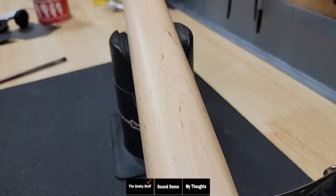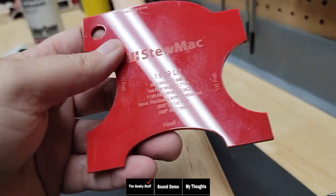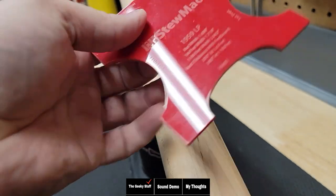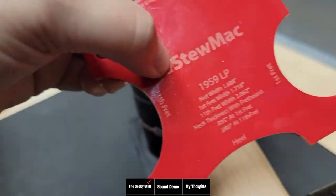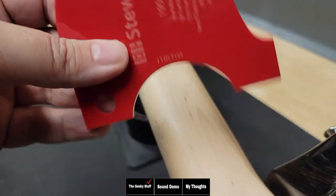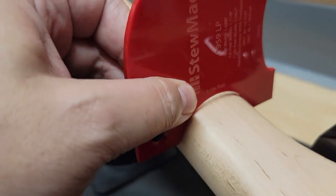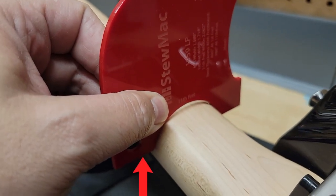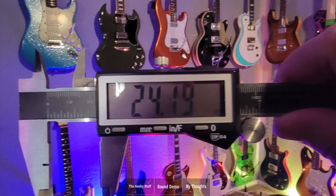Now on their website, they say that this neck is a C shape. Now I'm using a '59 Les Paul template for two reasons: one, because I want to show you how thick this neck is, and two, I want to show you that I don't see it as a C shape. Let's go ahead and check the 11th fret — you can see right here, see that big gap right there? That's where the neck kind of flattens out like a U shape. And you can also see from the side of the template how thick this neck is.